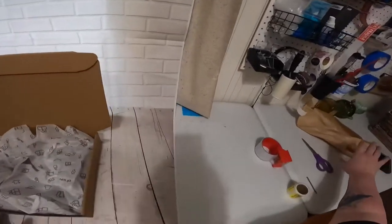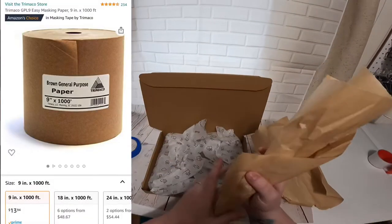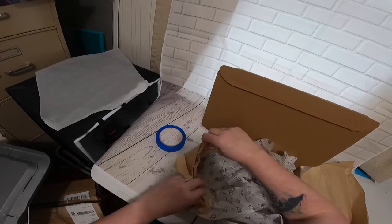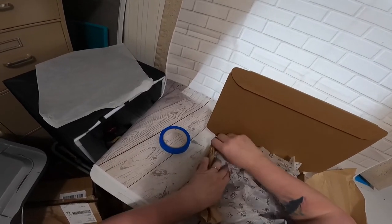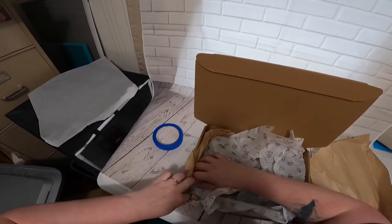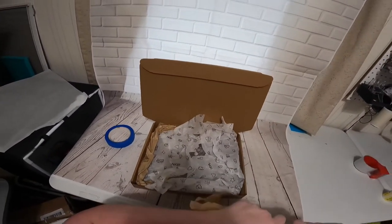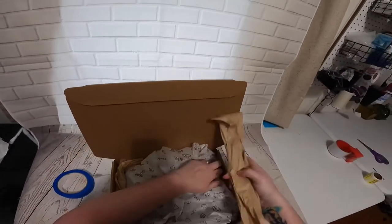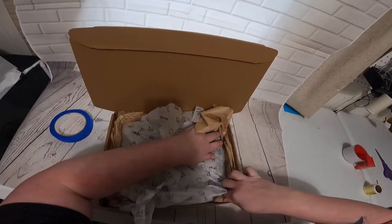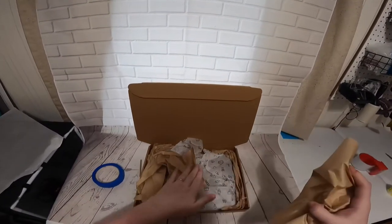Doesn't that look nice? Then I like to put this harder paper around the corners. All this is going to do is hold the book in place so that when it's going from distribution center to distribution center, it stays in place. I did used to work for the post office, and trust me when I tell you they throw your packages. I like to put a little more of this hard paper on top to help keep the book from moving around.